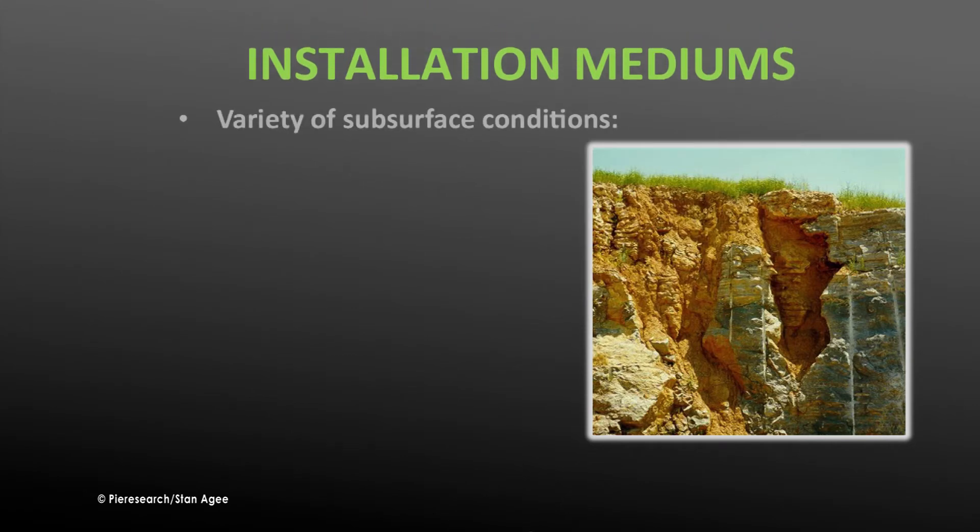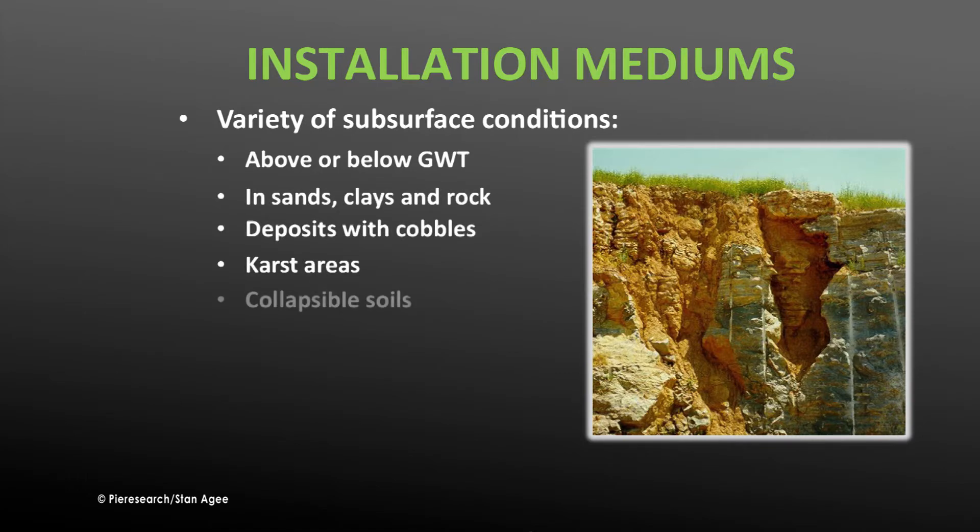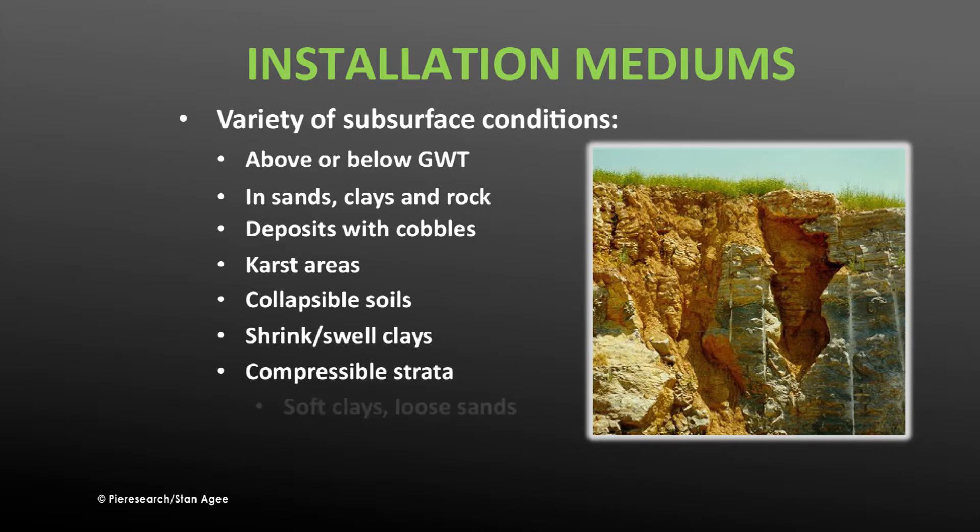Drilled shafts can be installed in any type of strata above or below the groundwater table, including sands, clay, rock, cobbles, karst, collapsible soils, shrinking and swelling clay, compressible strata such as soft clays, loose sands, and even liquefiable soils.